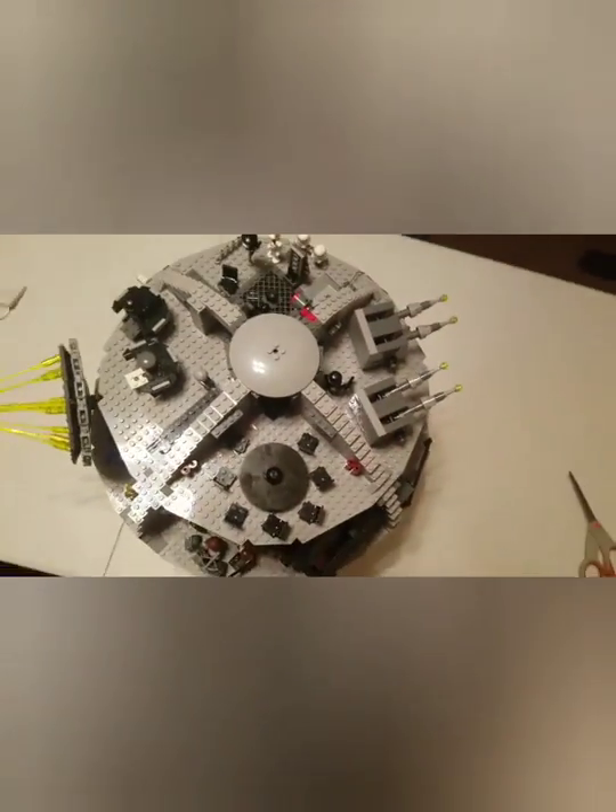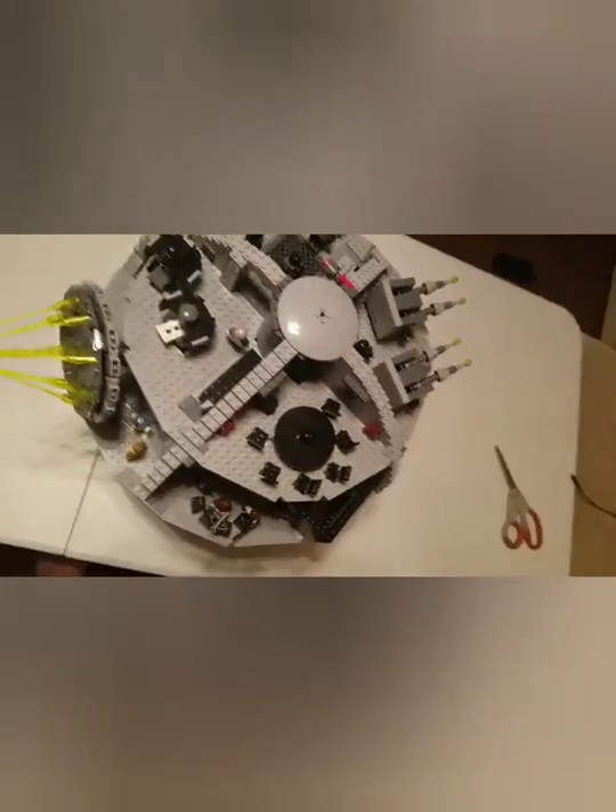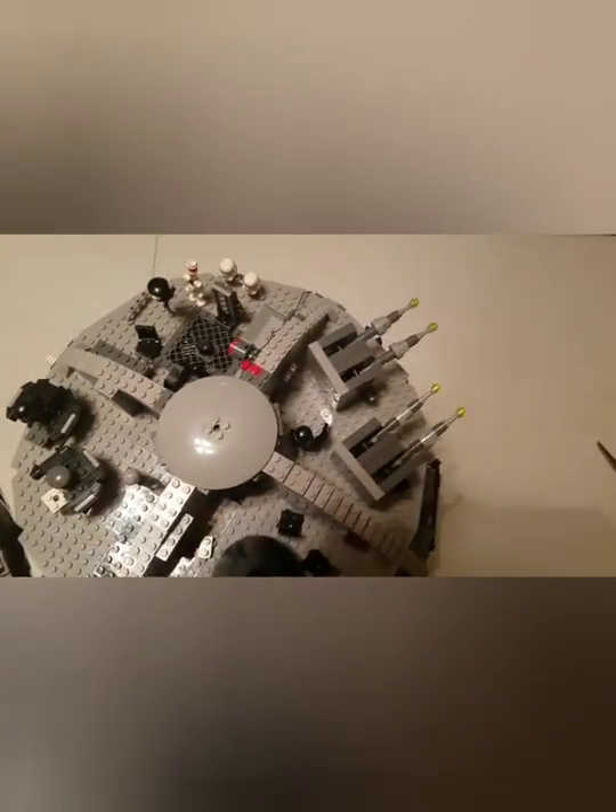I'm gonna do a top-down view — this is what it looks like from up top. You've got that little cannon and stuff, all these guns, and a bunch of cool figures in there.